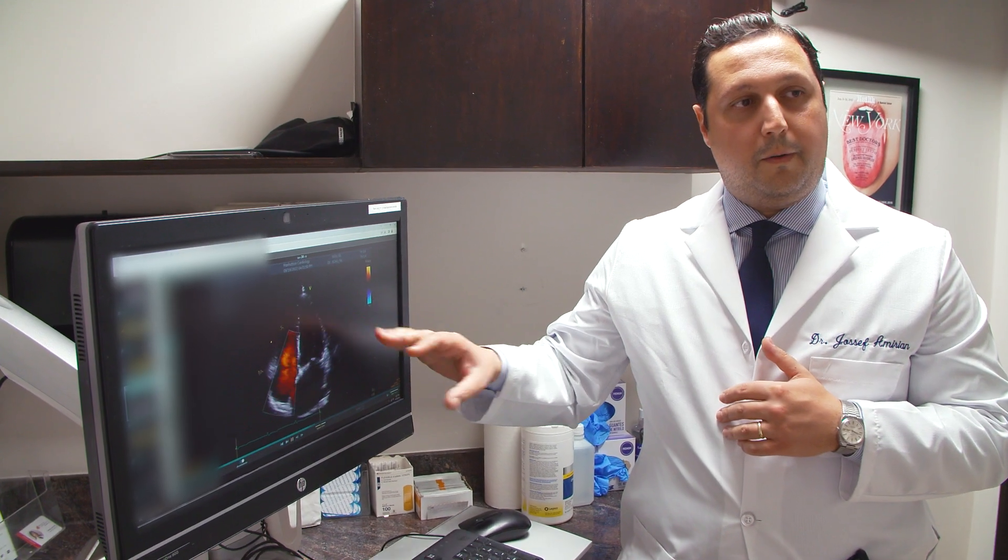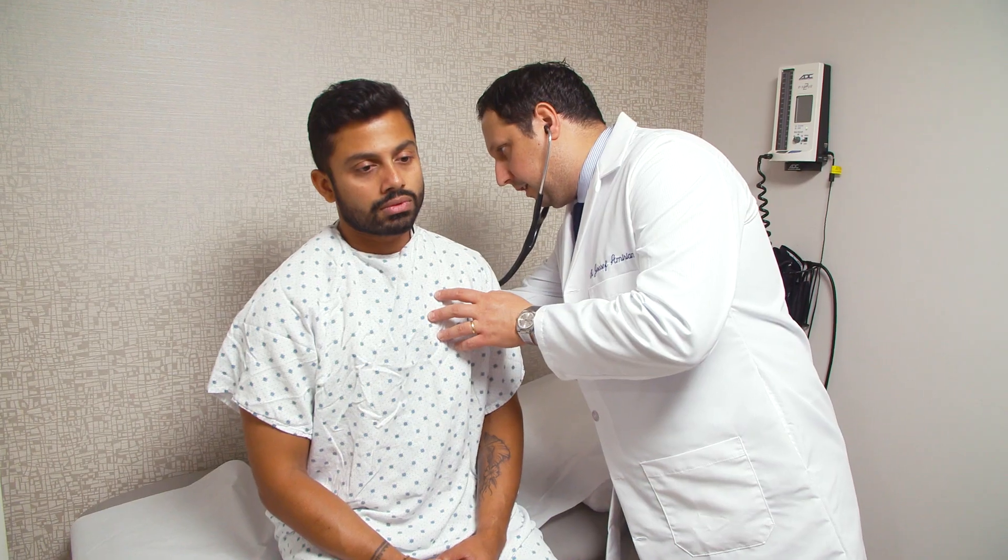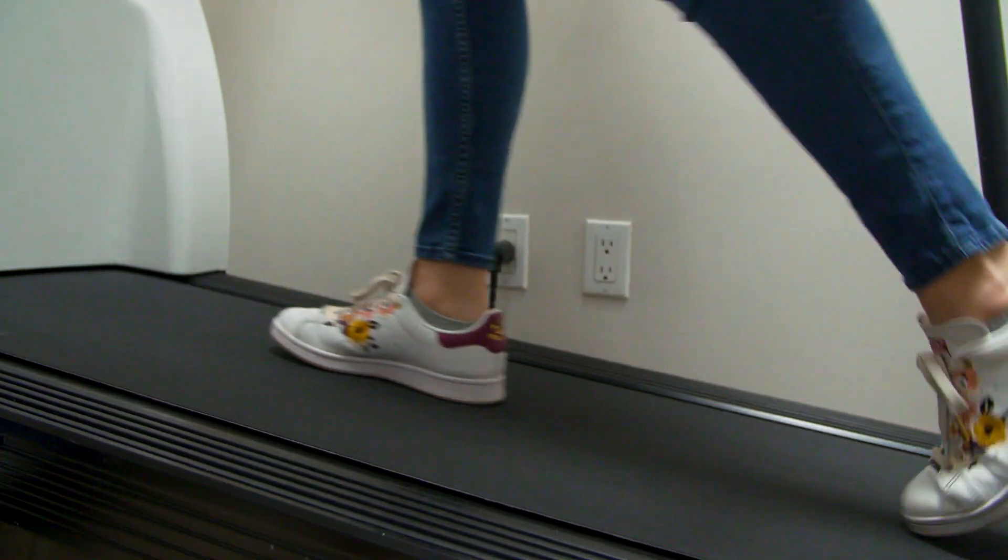Prior to a stress test, we advise our patients to stay hydrated and to bring gym clothes, a change of shirt because you might be sweating, and sneakers because you will be exerting yourself on the treadmill. Your doctor may also advise you to stop certain medications prior to the stress test as well.